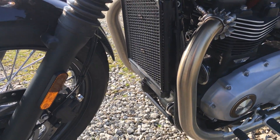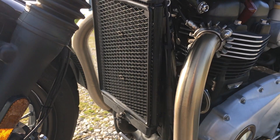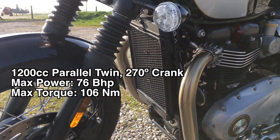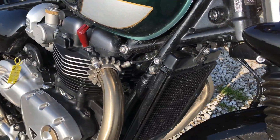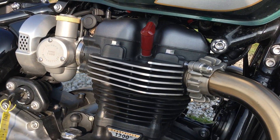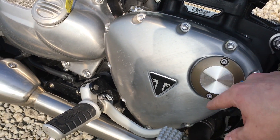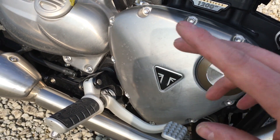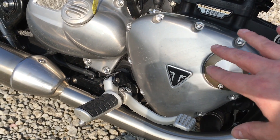Behind the forks we've got the radiator tucked in there. This is the Bonneville 1200 high-torque engine, same as the T120 — liquid cooled, hence the radiator. Then we've got the twin exhaust double-skinned pipes, all the usual Triumph branding on the spark plug caps and all that. Large brushed aluminium engine casings — these will corrode. I'll warn you now, I have it on good authority that these do corrode if you do not give them a regular clean and treatment — ACF-50 etc.